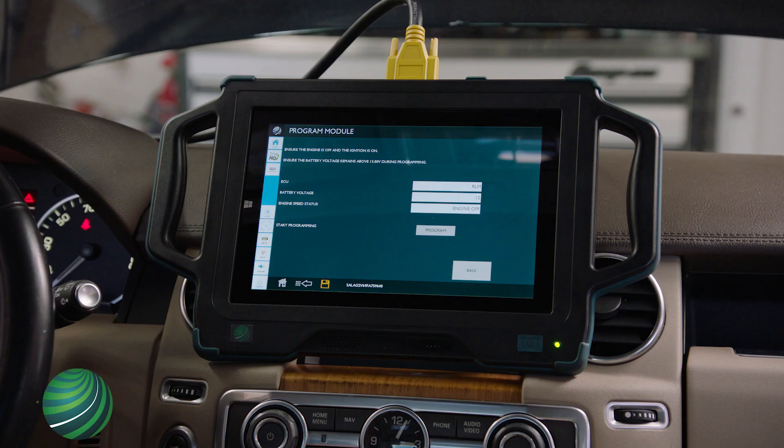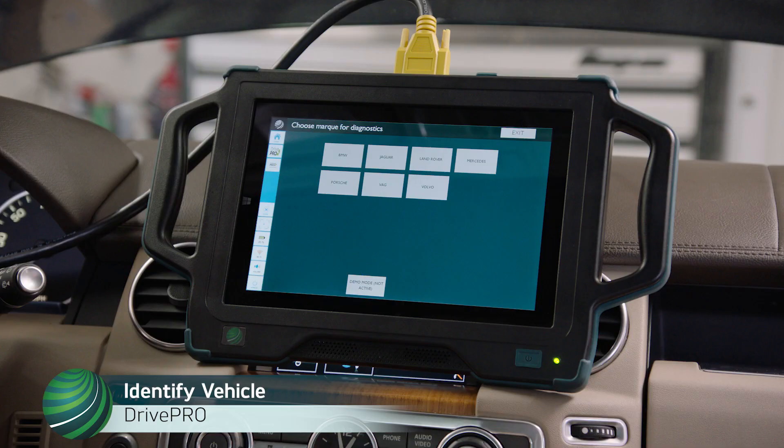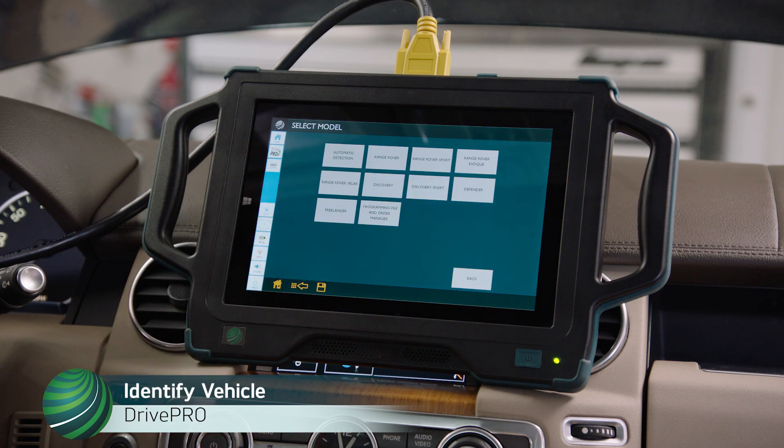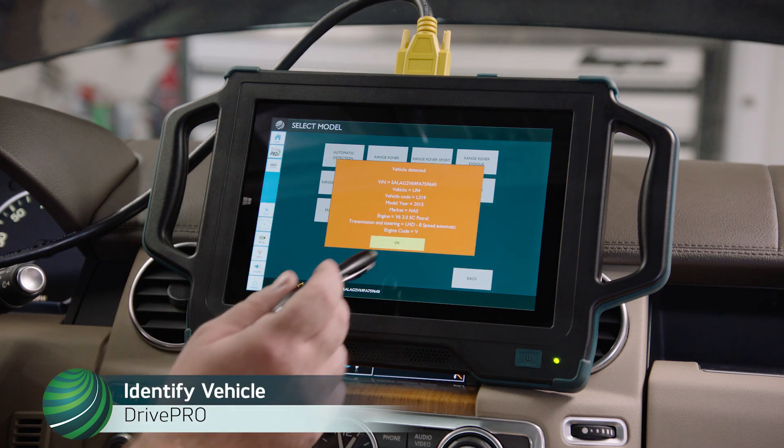Land Rover LR4 Control Module Programming. Begin by identifying the vehicle you're working on. Select Land Rover, then select Automatic Detection, and select OK.